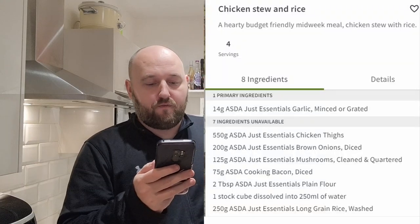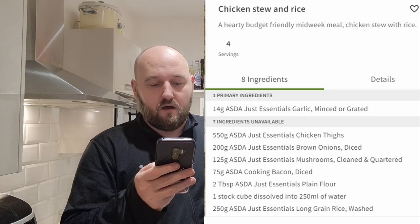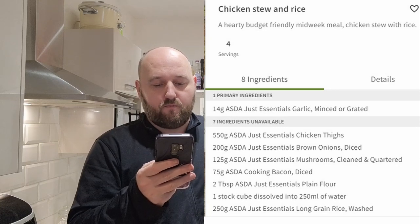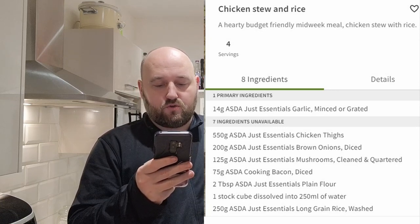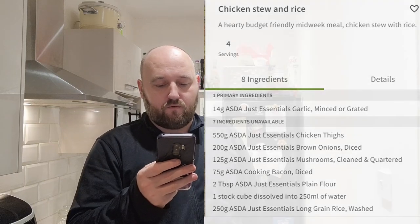Welcome back to the kitchen — another day, another budget meal. Today it's the turn of chicken stew and rice, which actually looks half decent. The ingredients are: 550 grams of chicken thighs, 200 grams of onions, 14 grams of garlic, 125 grams of mushrooms, 75 grams of bacon, two teaspoons of flour, one stock cube, and 250 grams of rice.